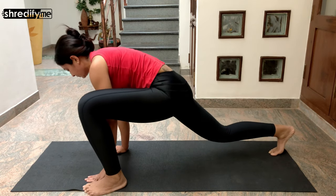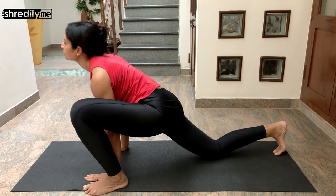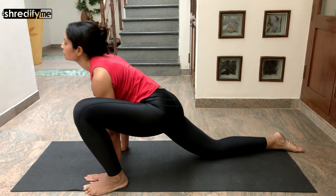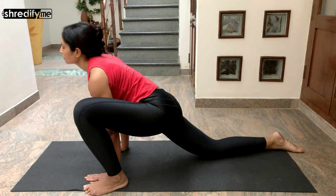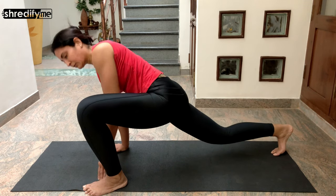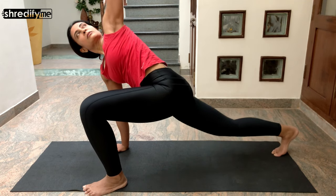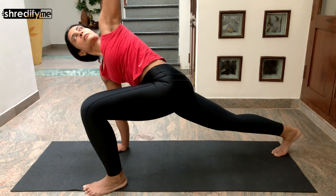Now bring your left foot and place it next to your left hand, with your right knee touching the floor. Open out your chest, shoulders relaxed, and stay in this position — keep breathing normally. Now bring your right knee off the mat, take your left hand up towards the sky, and look up towards your left hand.